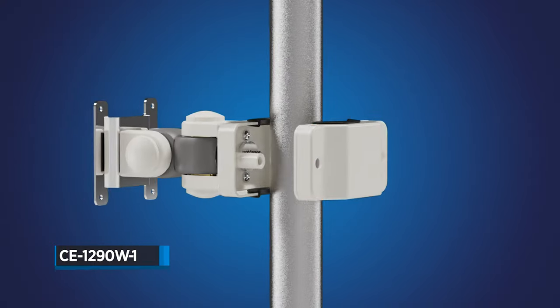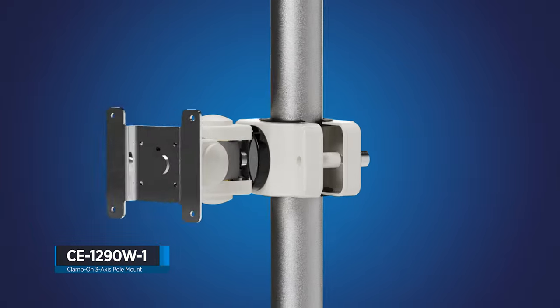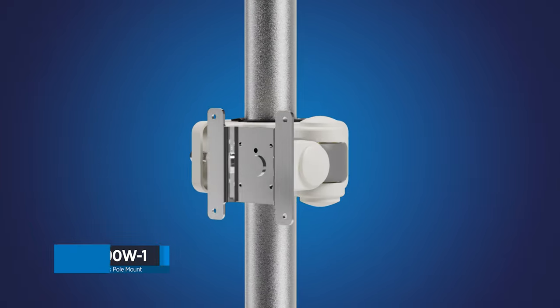The CE-1290W-1: a 3-axis adjustable wall mount bracket for professional CCTV installations.